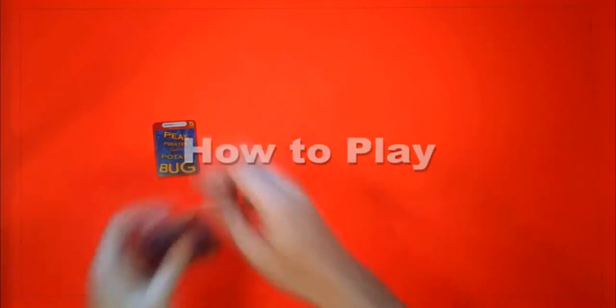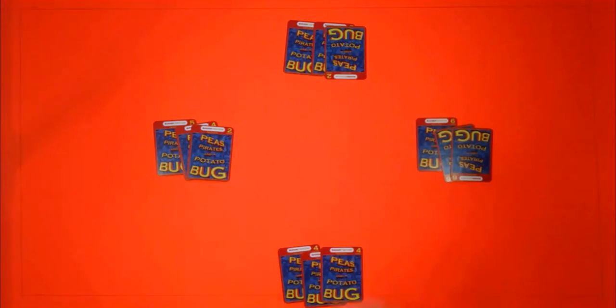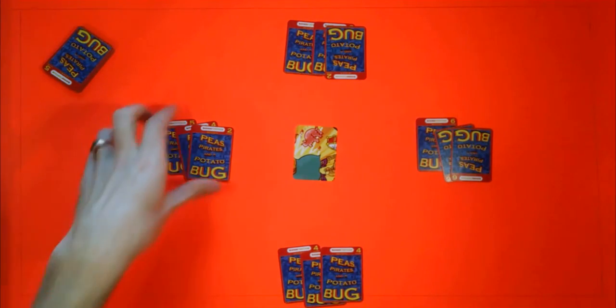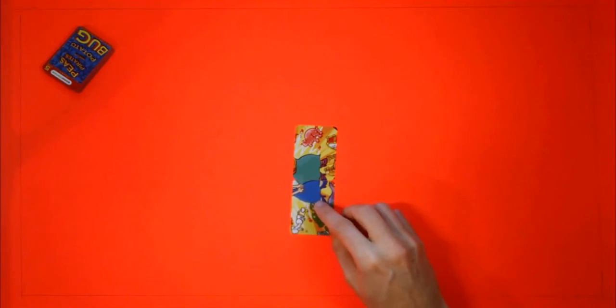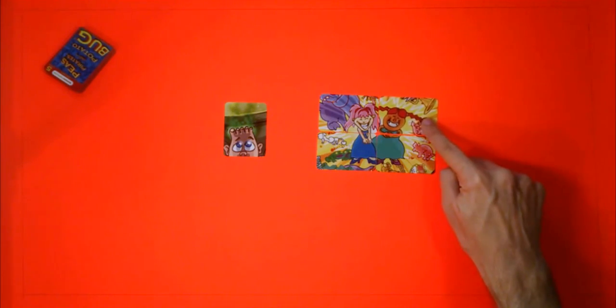Shuffle and deal three cards per player. Place one card face up between all the players, and put the remaining stack of cards face down. You and the other players should take turns doing one of the following: place one card from your hand onto the table — it can connect with another puzzle card to help construct a picture but doesn't need to — or take one card that's already on the table and place it next to another puzzle card to help construct a picture.